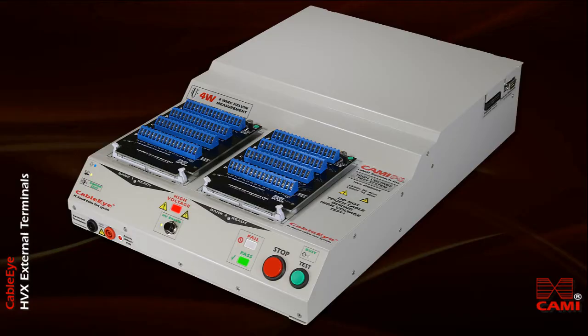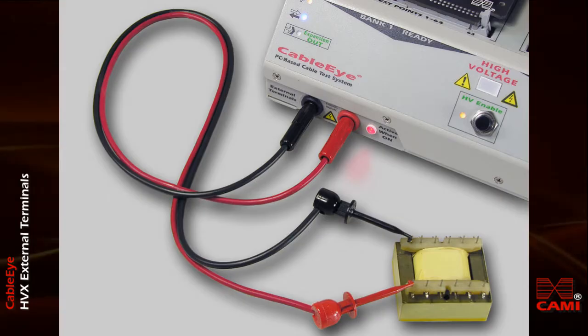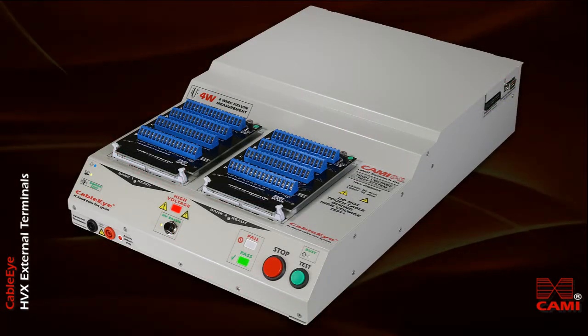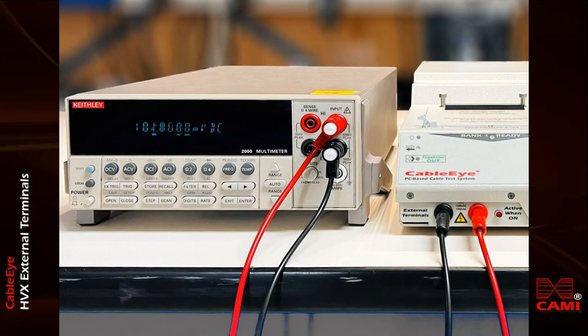In general, you can use CableEye's external terminals function to check the insulation properties of two-terminal components like transformers, coils, or other components, and to confirm that the system is actually producing the voltages you expect. In this demonstration, we connect the external terminal's output on the front of the tester to a Keithley model 2000 meter using banana jack cables, as you see here.